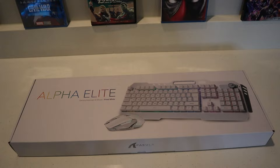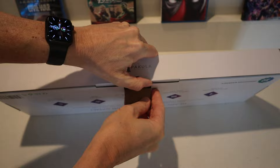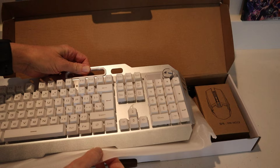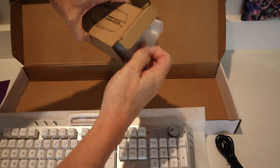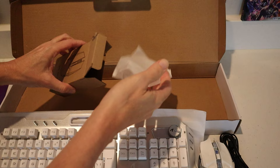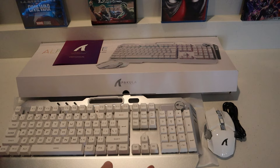Let's unbox this keyboard and see what we've got for contents. Inside there's a little owner's manual, a charger cable, and check out that mouse — that's kind of cool. That was everything in the box right there.